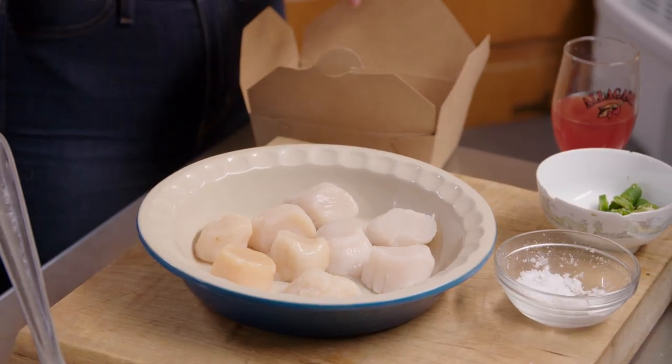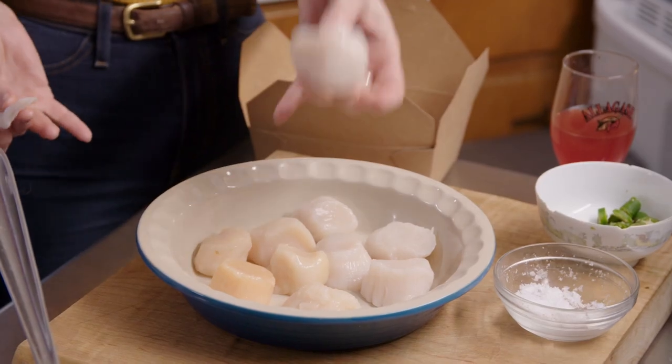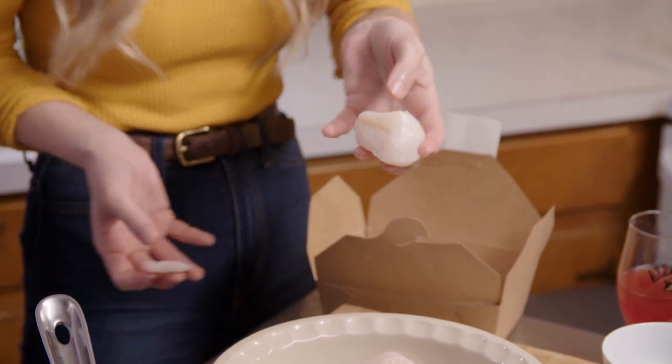Look at the scallop — those are beautiful. This is a quarter-pound scallop. These are like the meatiest scallops I've seen in a long time.